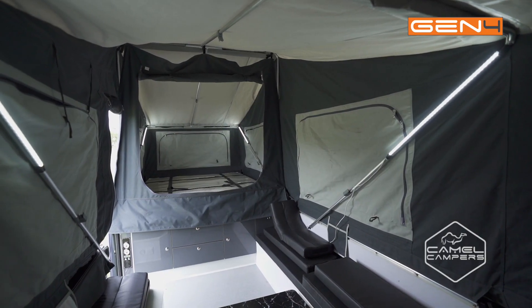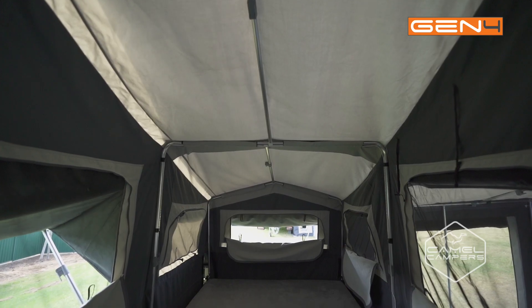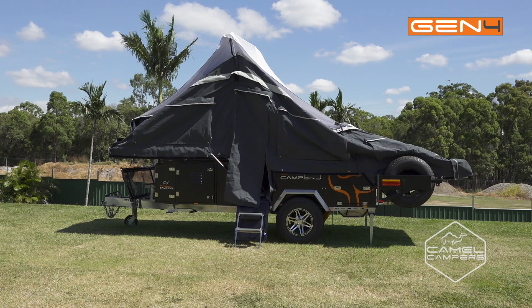Now we move inside. We remove all the spreader poles, we remove the extra stability poles that sit over the ends of the beds, and then you can drop your bow poles.